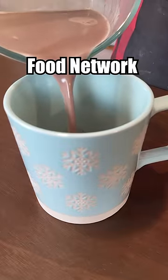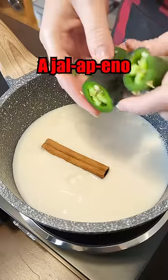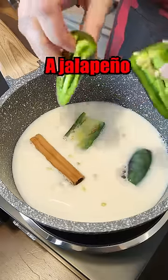Let's make the worst rated hot chocolate from the Food Network. Milk, cinnamon stick, a jalapeño — seeds included. And yes, I know, it's a jalapeño.